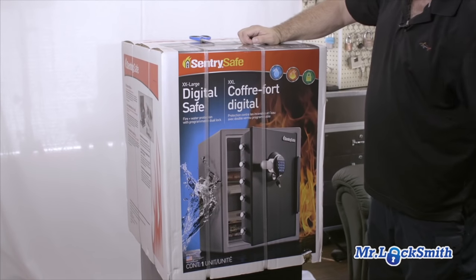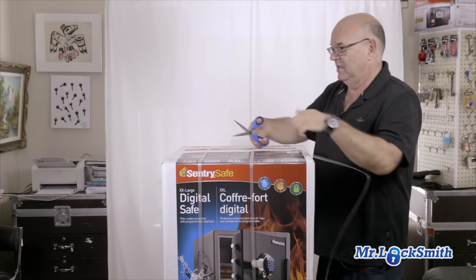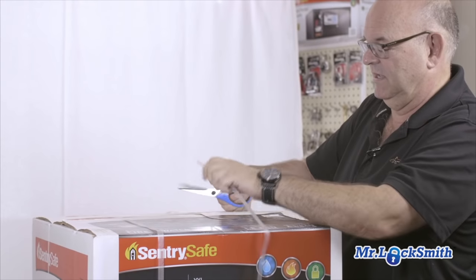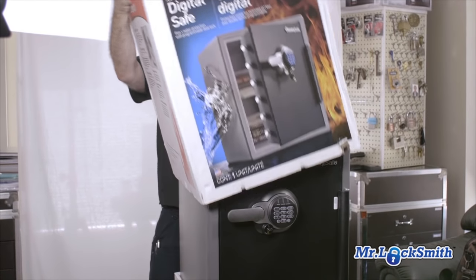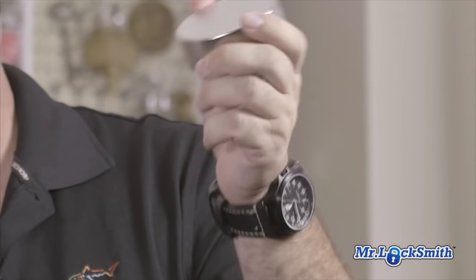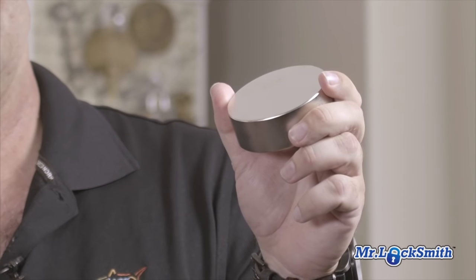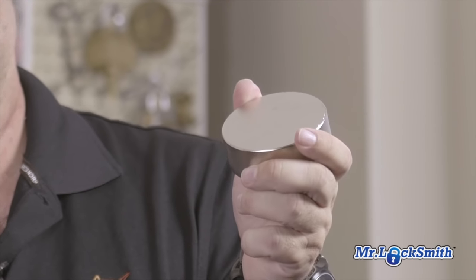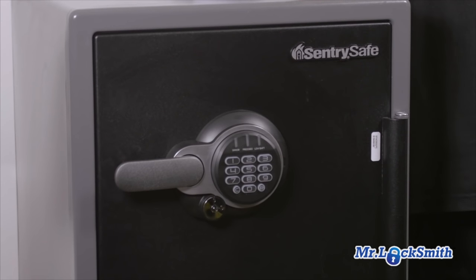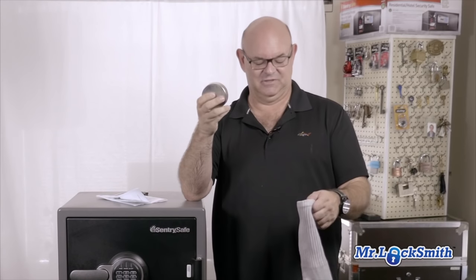The old one is about the same size. It has two bolts — this is a six bolt. What we're going to do is see if the magnet opens it. I was reading one of the recall things from Sentry and it said a Canadian locksmith using a rare earth hockey puck magnet opens up their safes, which is extremely unusual. We've been opening these things for years now. It's now that it's public.